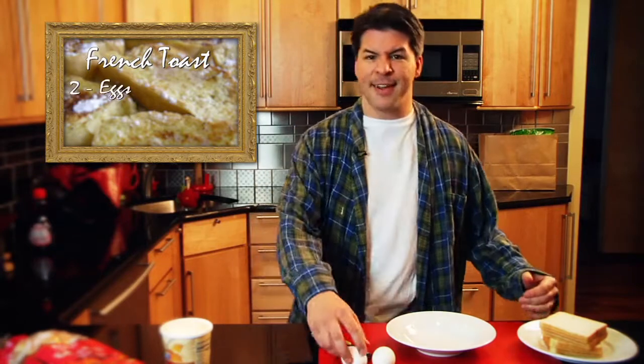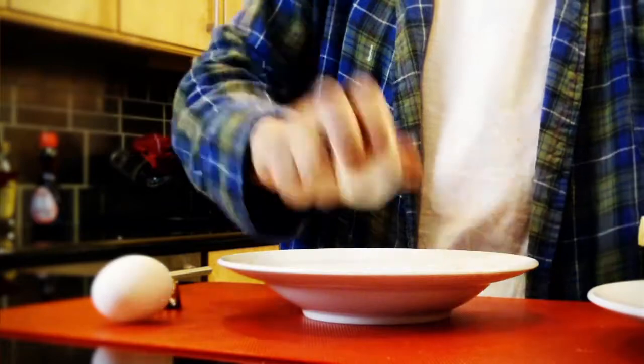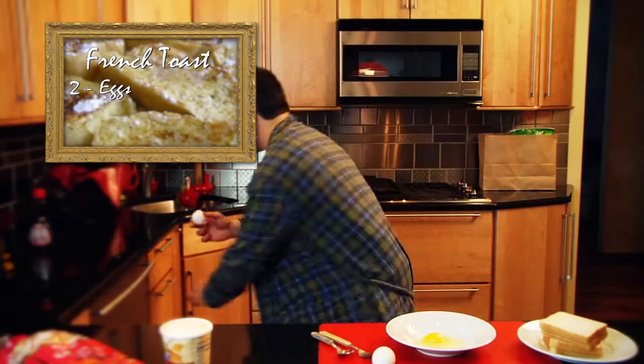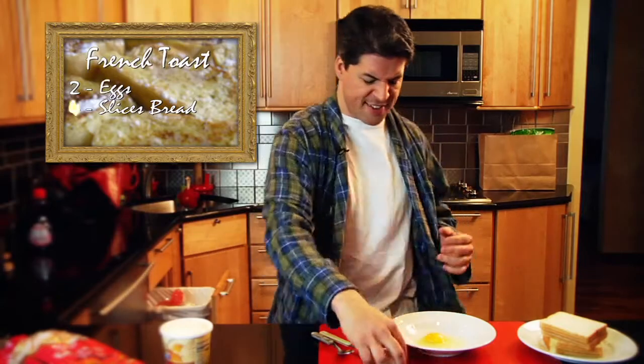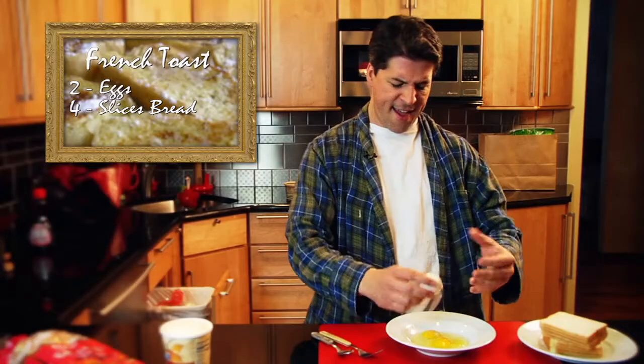Let's get a little way to start the day. Real simple — get some eggs. Let's crack some eggs. Here we go. That's one. Pick about four slices — about two eggs for four slices. There you go. Nice.